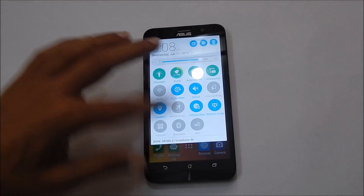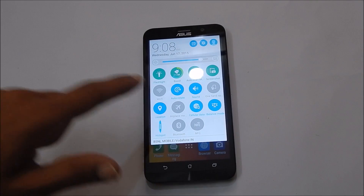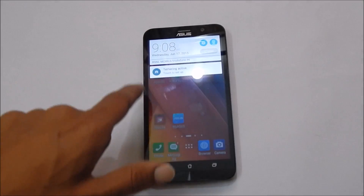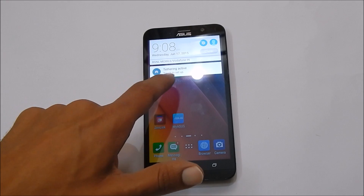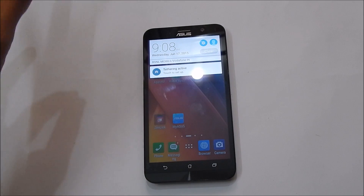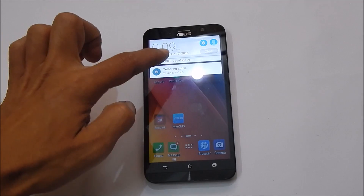Once you have enabled mobile data, tap on hotspot. This will enable the Wi-Fi hotspot. You will see the message here which states tethering is active. You can customize the Wi-Fi hotspot settings by tapping on here.